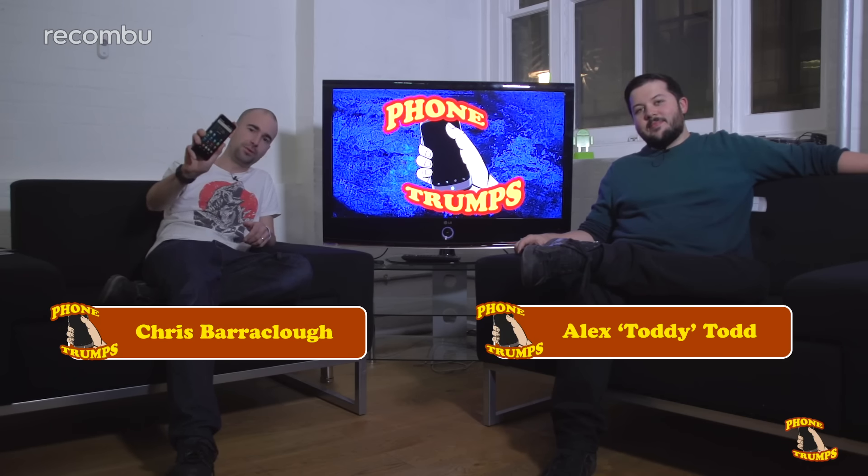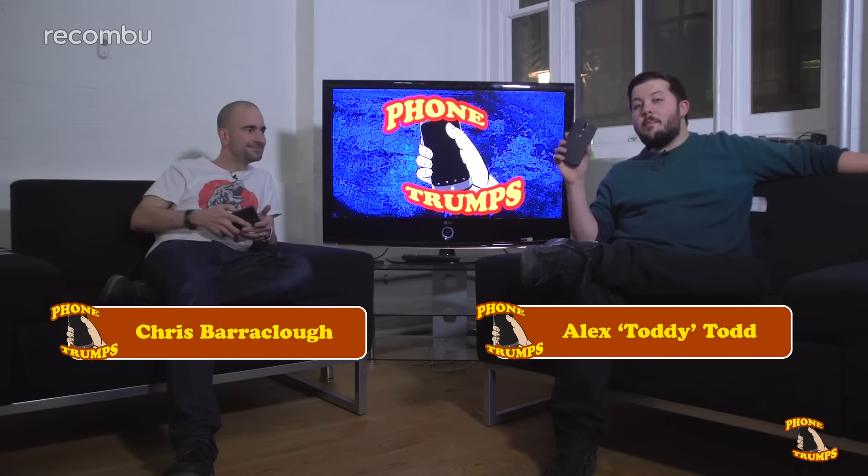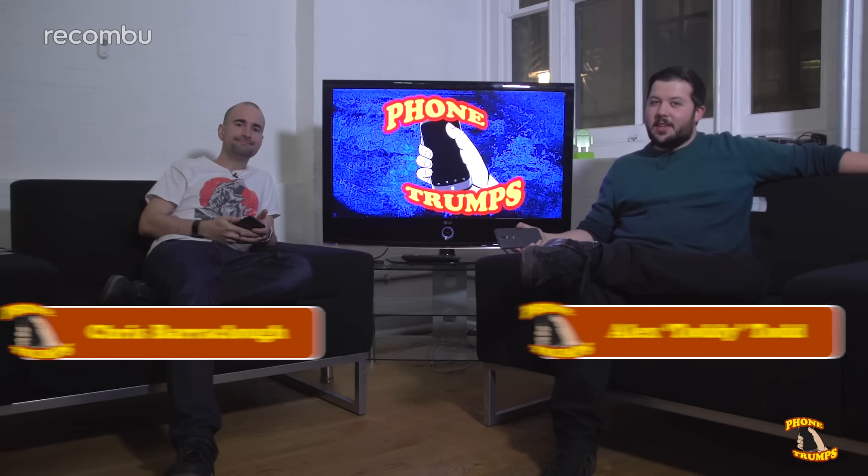Hello everyone and welcome to this episode of Phone Trumps, and today it's Battle of the Budget Phones. I'll be representing the Wileyfox Swift 2, whilst we also have the Motorola Moto G4. Let's see which one has the edge.